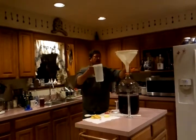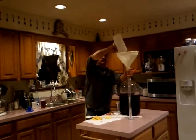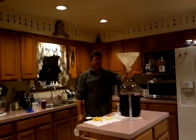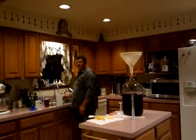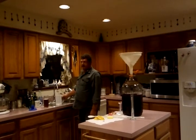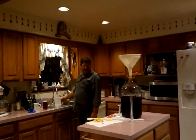This wine you're going to want to allow to set for 27 to 30 days depending on the temperature, type of yeast, and amount of sugar. You'll know when it's done fermenting whenever it stops bubbling out of your airlock.